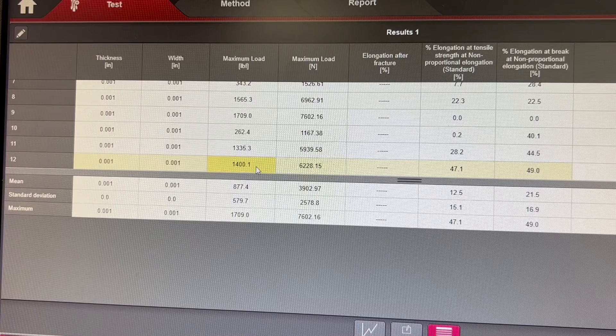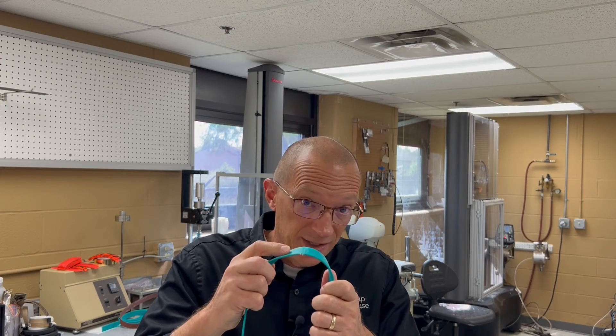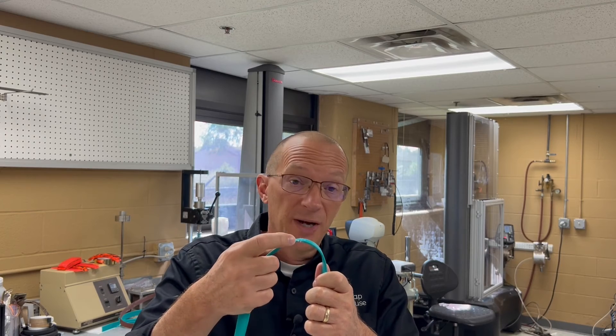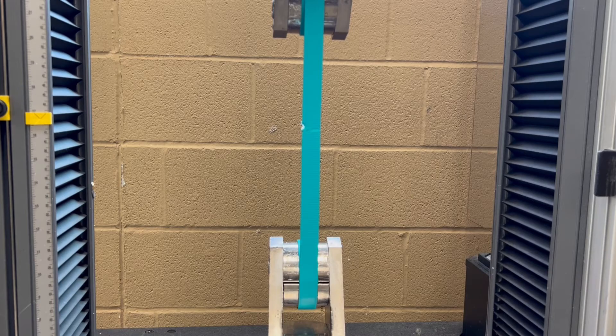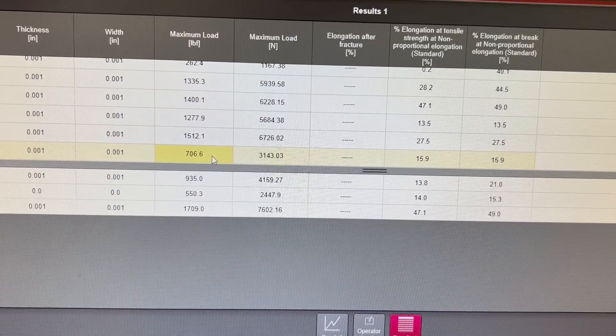This sample broke at 1,400 pounds. The second piece is again beta standard, but this piece has some edge wear. The edge wear sample broke at 706.6 pounds.